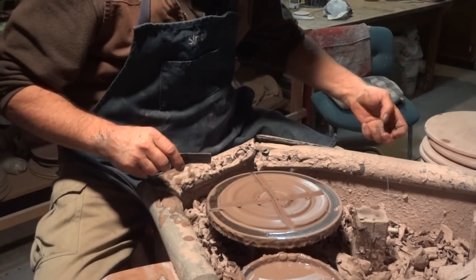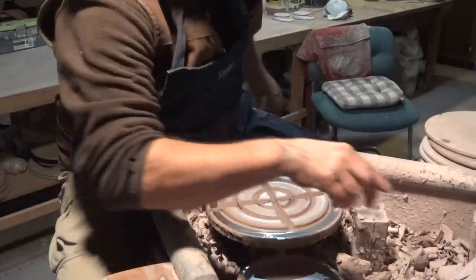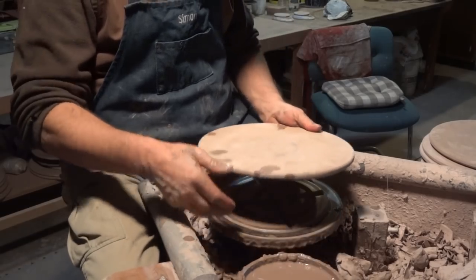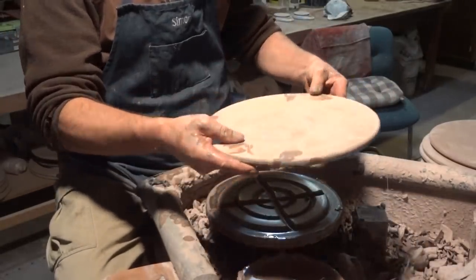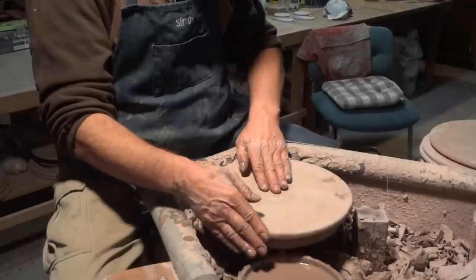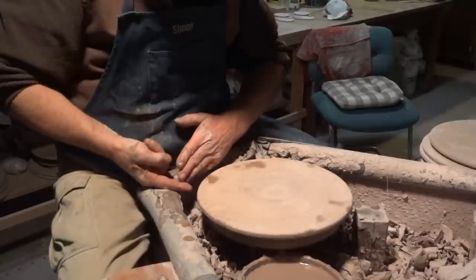Why are we doing that? Basically to let a bit of air in underneath here. Because you will find that if you use a bat pad like this, with a bat, when you come to wanting to get it off the wheelhead, it can stick a bit. So we're just going to simply drop that bat on there. And now I'm going to just tap-centre that.